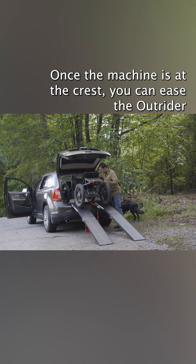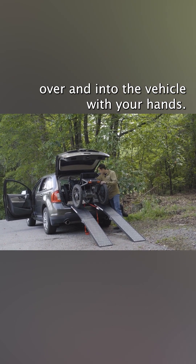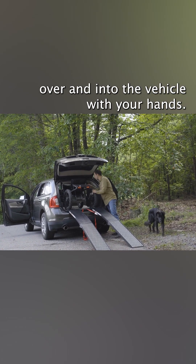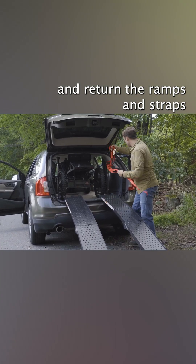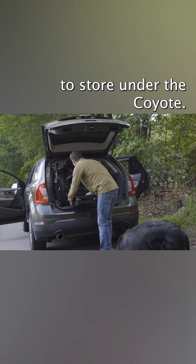Once the machine is at the crest, you can ease the Outrider over and into the vehicle with your hands. Turn the Coyote off, set the parking brakes, and return the ramps and straps to store under the Coyote.